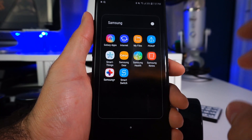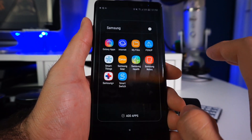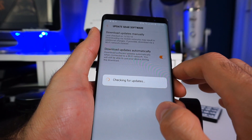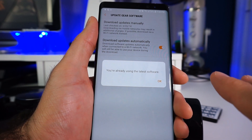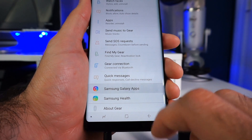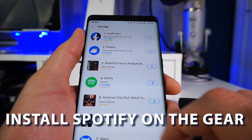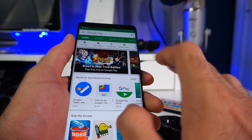The first thing you want to do is update your Gear Fit 2 before you install Spotify. To do that, open the Samsung Gear app, go down to 'About Gear,' then tap 'Update Gear Software' and click 'Download Updates.' If you already have the latest updates it will let you know; if not, make sure you install them. Once updated, go to Samsung Galaxy Apps, tap the Gear icon on the top right, tap 'Top,' then 'View All,' and Spotify will be at the top of the list. Go through the installation process.